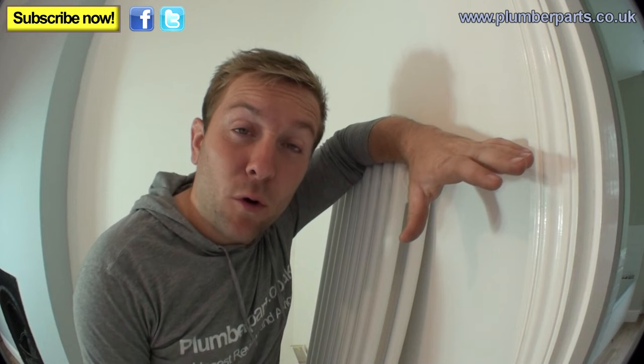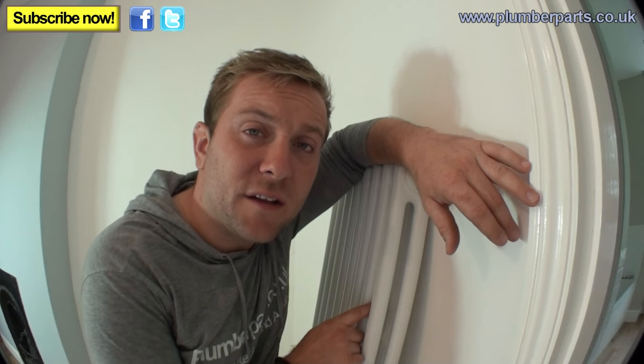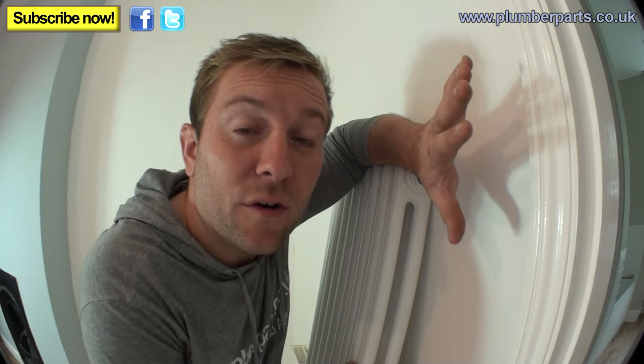I've already drained the system down. I'm assuming if you want to know how to hang one of these, you know how to drain your heating system down. They're very similar to how to hang a bathroom towel rail — there'll be a link to that video at the end of this one. We'll also put a link on how to drain down a pressurized system.